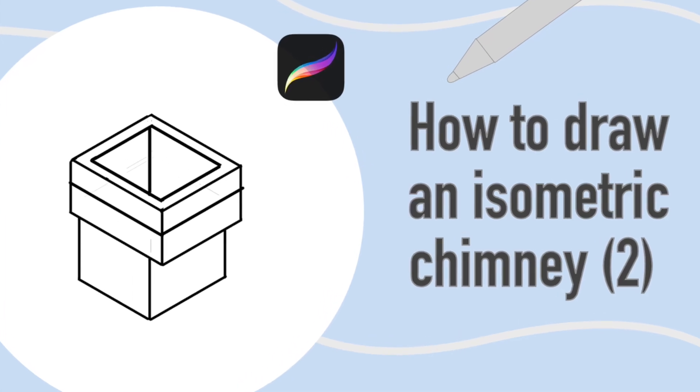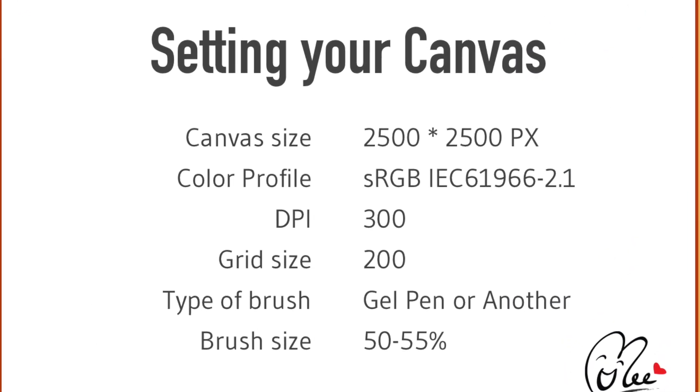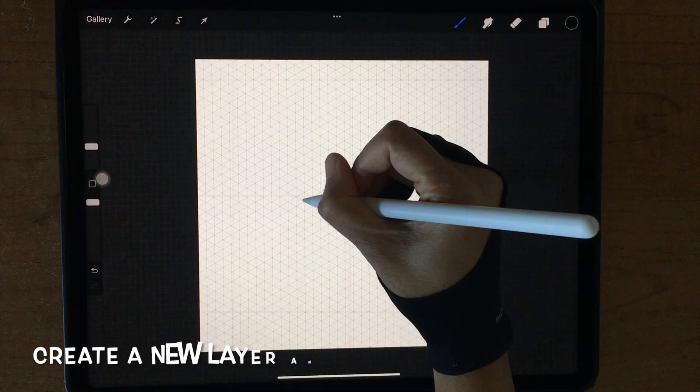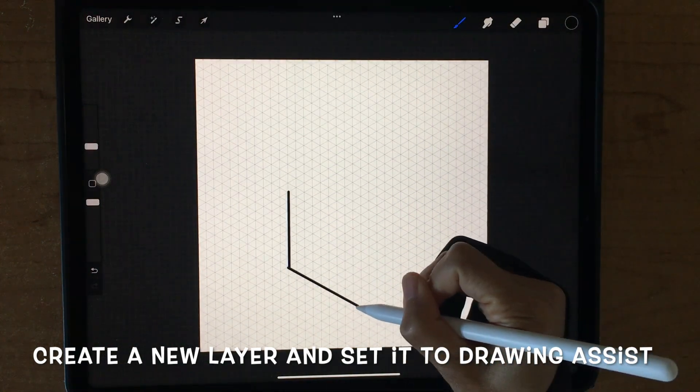How to draw an isometric chimney. First, setting your canvas. Create a new layer and set it to drawing axis, and start to draw a chimney.